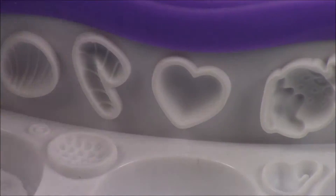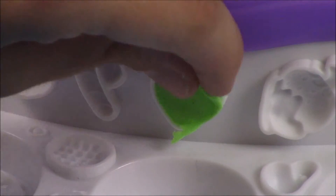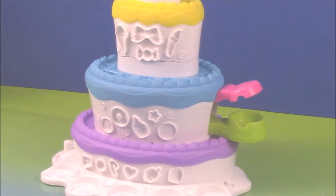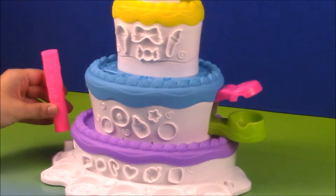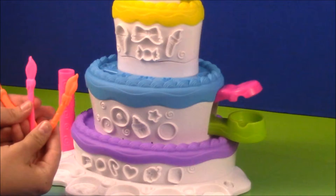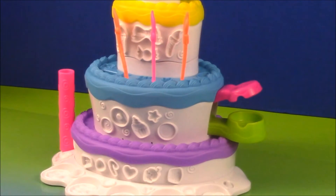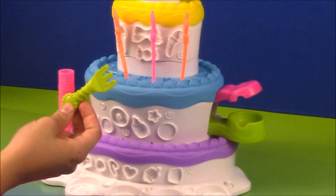Now I'm going to make a heart. The set comes with lots of things to decorate it. Here we have either a candle or a cake pop holder, and it sticks right in the side like this. We also have lots of different candles to decorate the cake — they pop in just like this. The set also comes with plates and forks to eat your cake. There's also a cake decorating frosting kit.